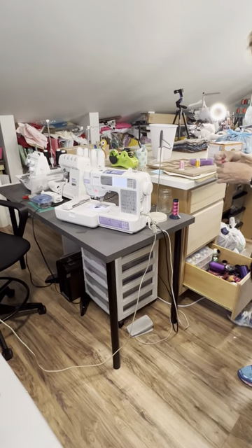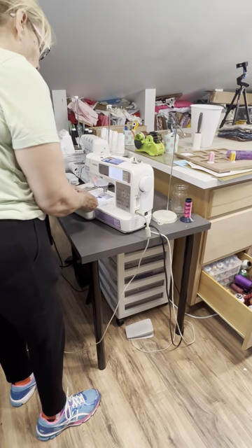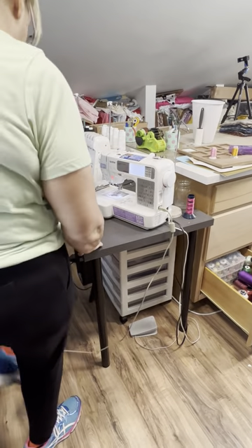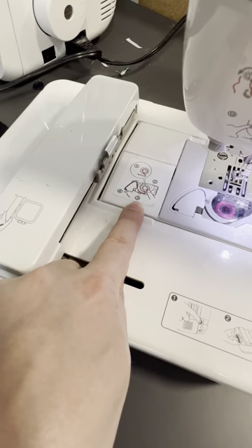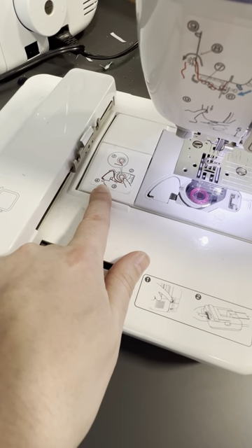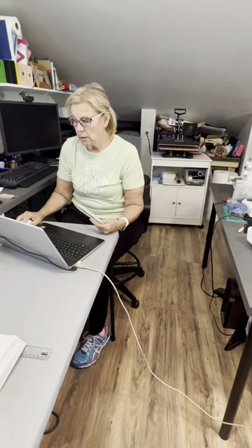Hooping is probably one of the most important parts of doing your embroidery. If you don't have it hooped right you're going to mess up. I'm going to use the one that came with the machine — that is a four by four hoop. Follow these instructions and these numbers here. I'm going to do exactly what I've told you to do with the printing and the tracing, so I'm going to print.